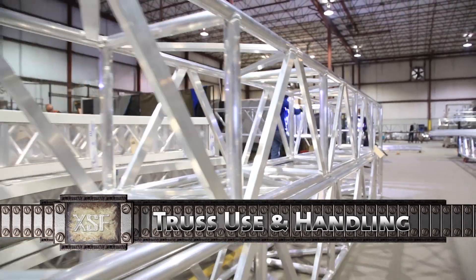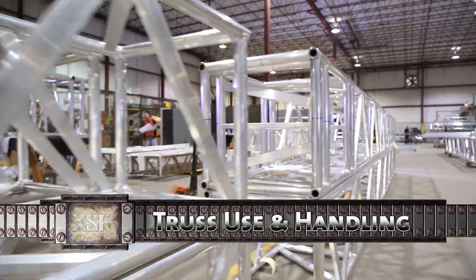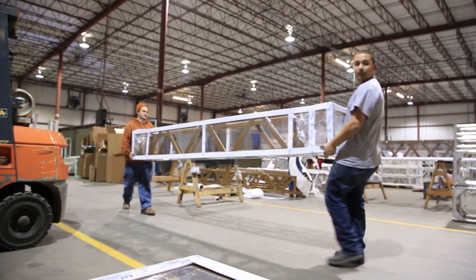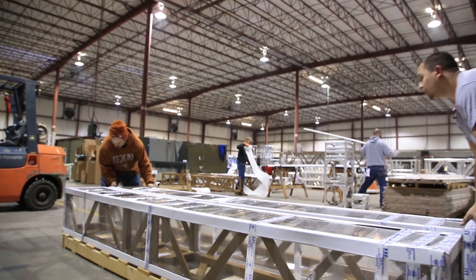The proper use and handling of aluminum truss can significantly increase the lifespan of any truss. Always avoid unnecessary abrasive or impact damage to the truss, such as dragging or dropping the truss if at all possible.